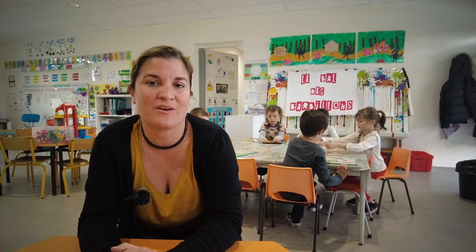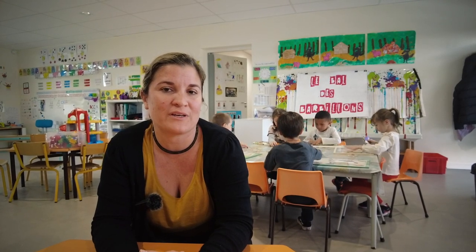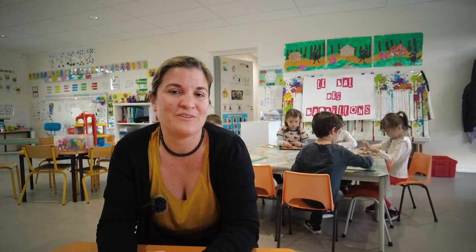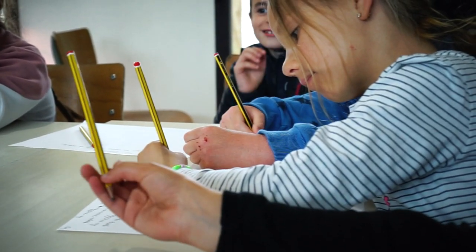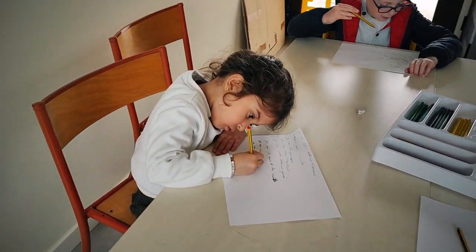Ils découvrent la vraie création artistique. Ils s'entraident puisqu'on a mixé les groupes petits, moyens, grands — donc ça crée une véritable émulation au niveau des enfants sur la création artistique. Et puis ça change de la classe habituelle. Vraiment l'idée d'écrire une chanson, de chanter, de s'écouter, de découvrir aussi ce que c'est que le métier d'artiste. Cet atelier consiste à écrire beaucoup de choses, et comme ça après on va tout rassembler, on va se mettre d'accord et on pourra faire une grande chanson.